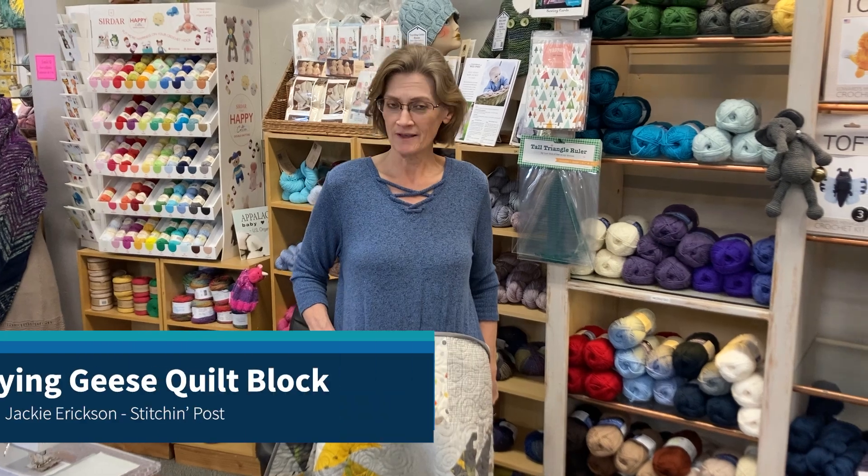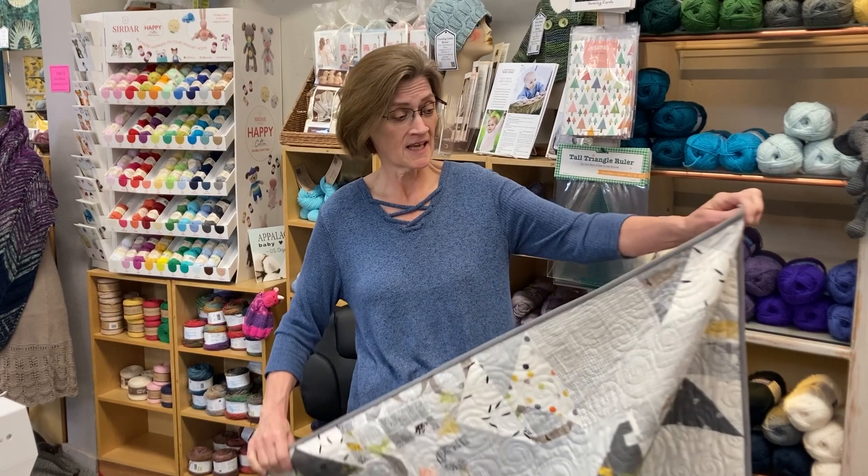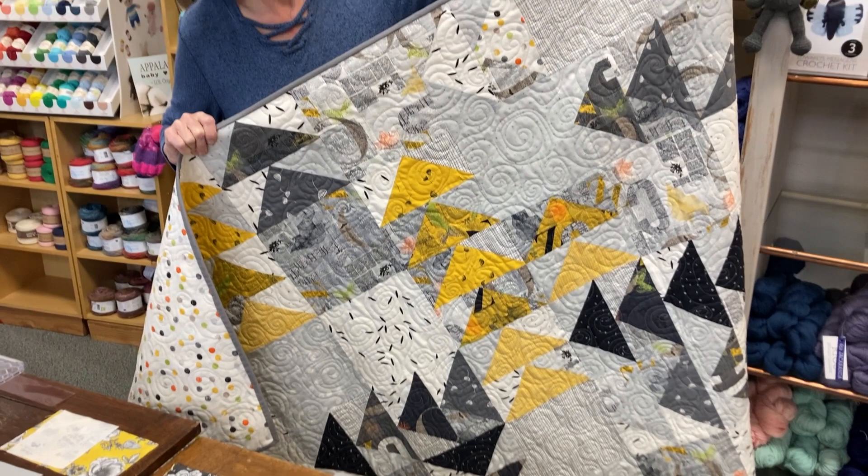Good morning, this is Jackie Erickson from The Stitchin' Post and today's video is how to do a flying geese block. There's a million ways to do it but I'm going to show you one of those million ways. Here's a quilt that we just finished as our sample — it's going to be a store kit. It's called Filigree but the pattern is actually called Twisted Geese by Zen Chic, and this is what I'm basing my flying geese on today.